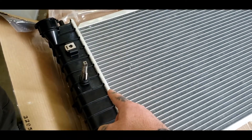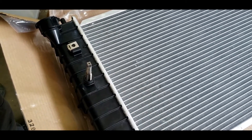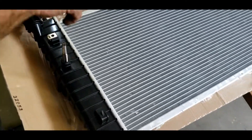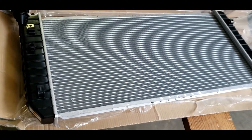We got a tap and die set here and we're going to actually tap this and then put a bolt and plug on it with an O-ring, and pretty well plug it ourselves without spending that extra $80 and having to send this radiator back and be down another week to two weeks waiting for a new one.